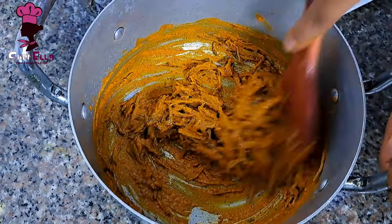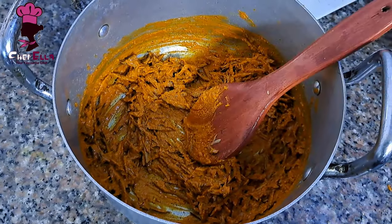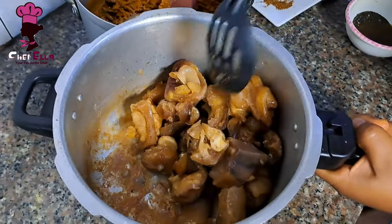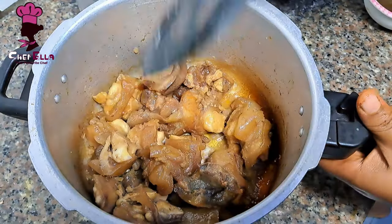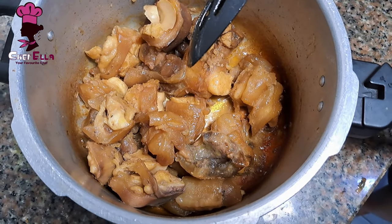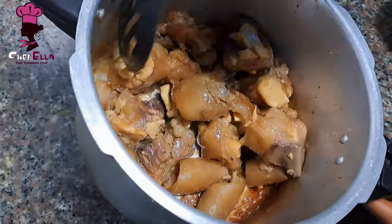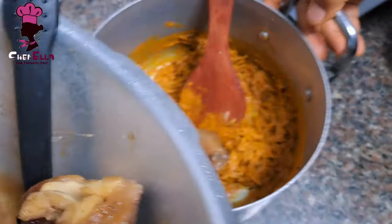Mix and mix and mix. Remember, when you're cooking the cow leg you have to cook it somewhat dry — not totally dry. Look at the sauce remaining in the pot; I'll add everything so the taste of the meat is there. If you add too much water this dish is not supposed to be washed, and the cow leg might not have that sweet taste. So this is the best way to cook it.